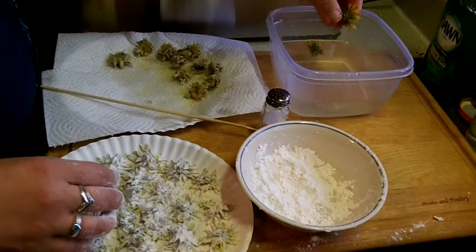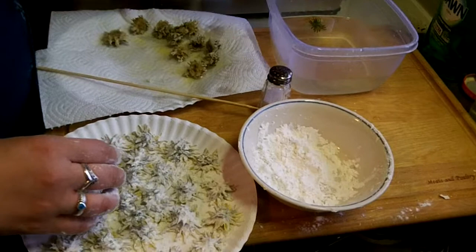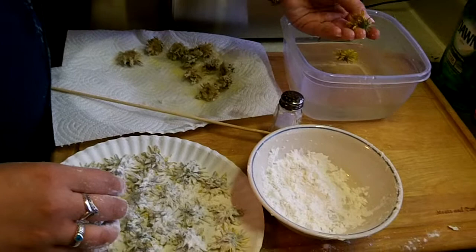Hey guys, it's the Crafty Pripper, and I'm in the kitchen with my sister Kel. Hey Kel! We're frying some dandelions that we picked from the yard, and our mom used to make these for us when we were little. They're so awesome and so good, and you should give them a try and not be scared.